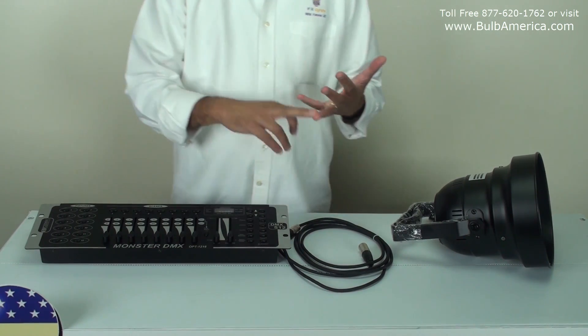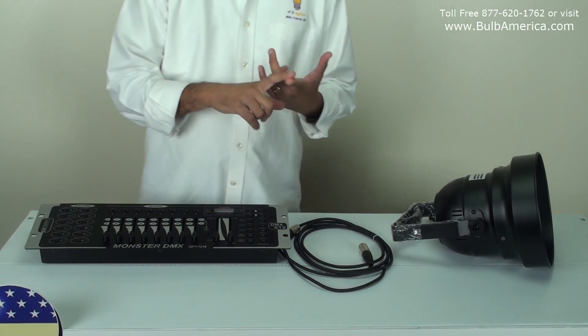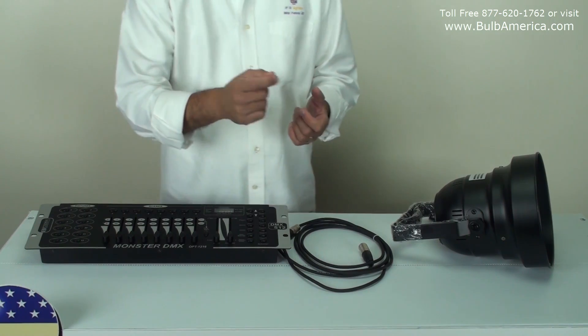The first channel is red, the second channel is green, the third channel is blue, the fourth channel is your shutter or dimmer, and the fifth channel is functions of strobing.